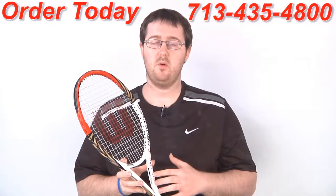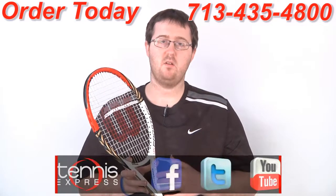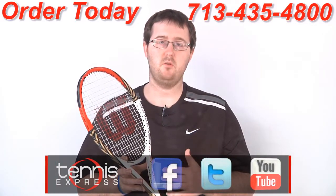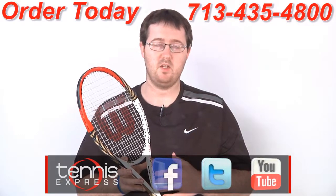This all-around racket worked well from every part of the court, but I had the most success sticking to an aggressive style and moving forward. If you'd like to demo or purchase this racket, check us out at tennisexpress.com. Connect with us on Facebook and Twitter and subscribe to our YouTube channel. Thanks for watching, stay tuned for all the latest racket reviews from Tennis Express.